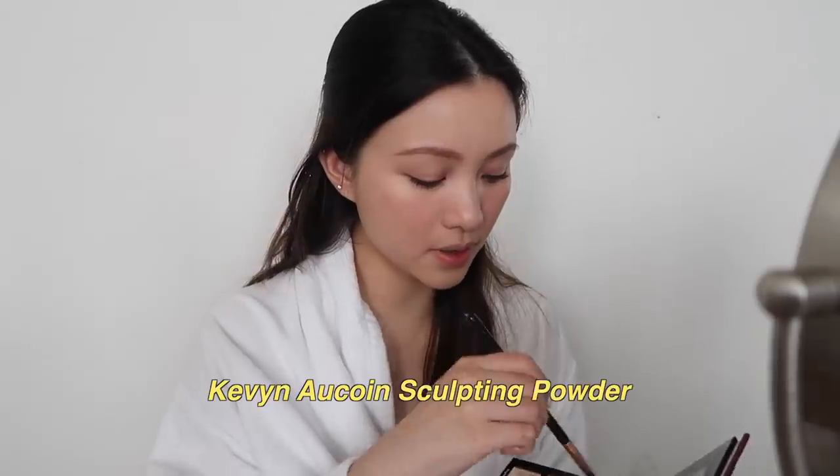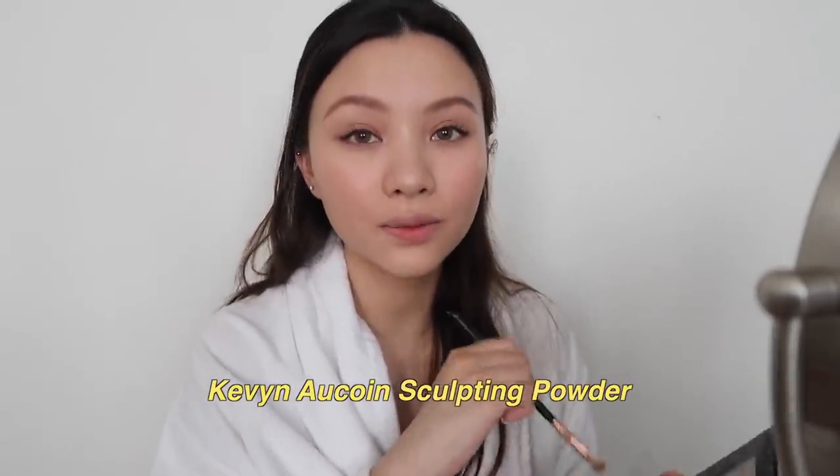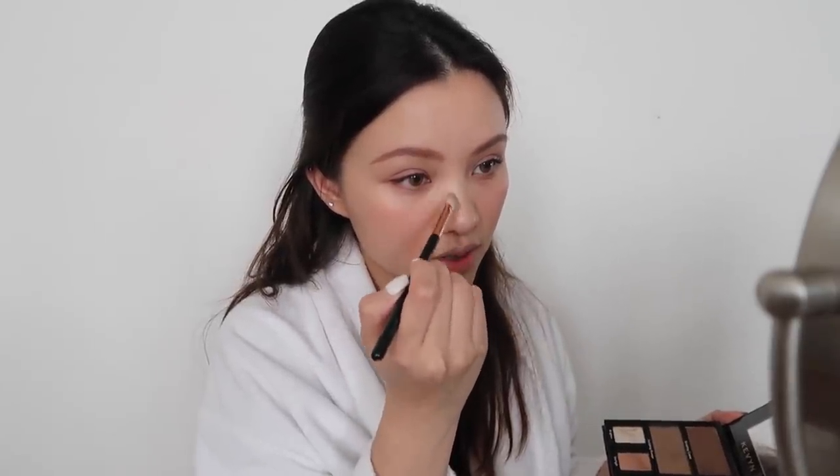For my nose I'm going to use the Kevin Aucoin Sculpting Powder and just contour the two sides of my nose, from brow tip to nose tip, following the highlight I laid down earlier. I blend it out with my fingers.